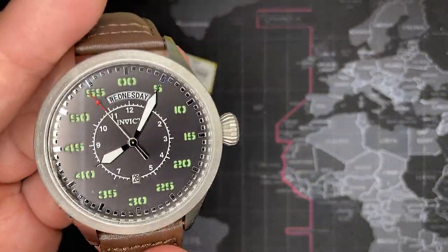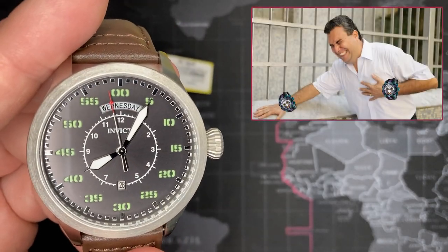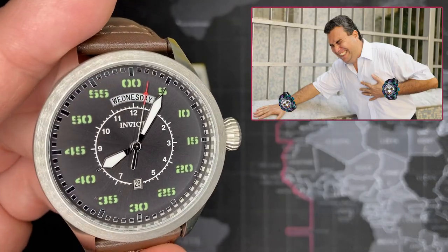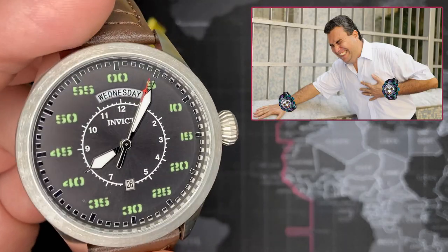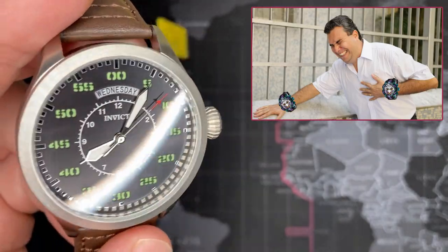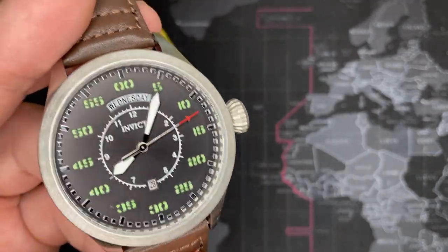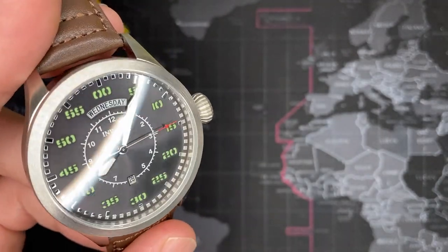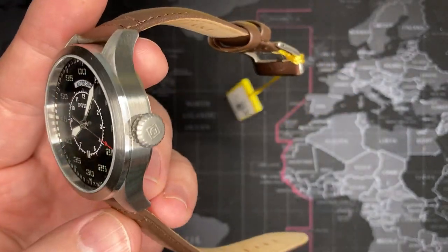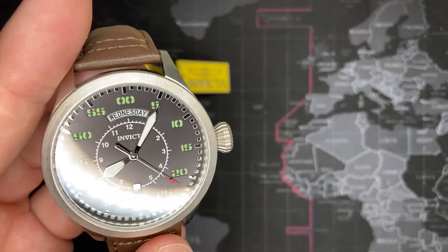It's funny — almost all my videos get a hundred percent likes, but there's always that one subscriber who always gives the thumbs down for my Invicta videos, which I think is so funny. I understand — not everyone's a fan. I am really starting to like the brand, but don't worry, I'm not going to go off the deep end. I'm very specific about the watches that I like.